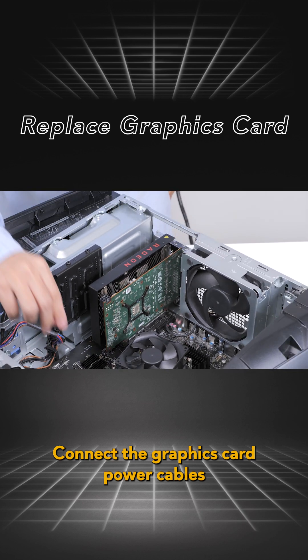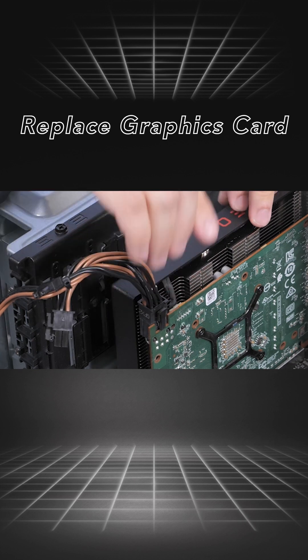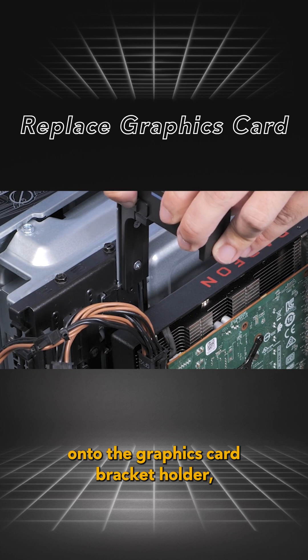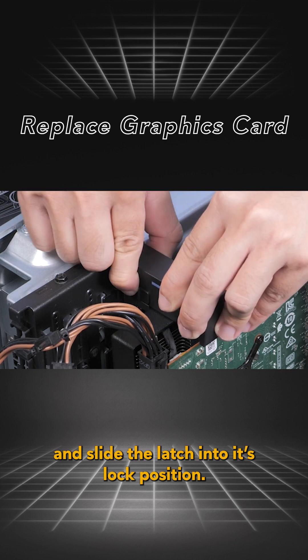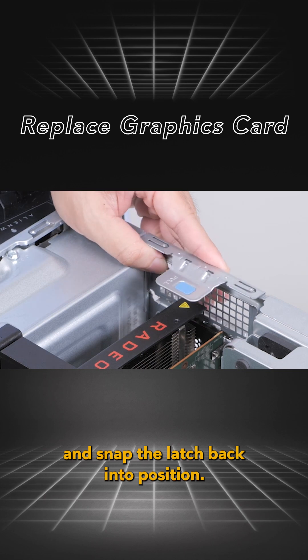Connect the graphics card power cables to the single graphics card. Replace the graphics card bracket onto the graphics card bracket holder and slide the latch into its lock position. Close the expansion card door and snap the latch back into position.